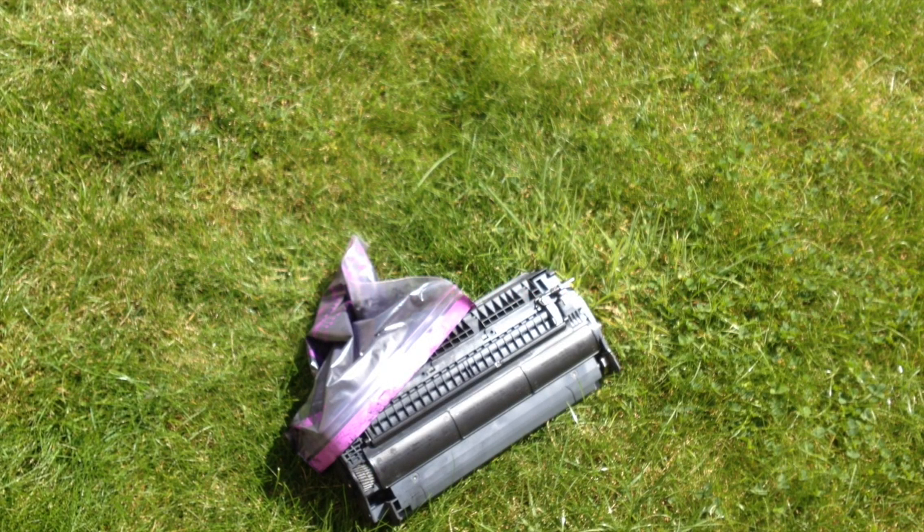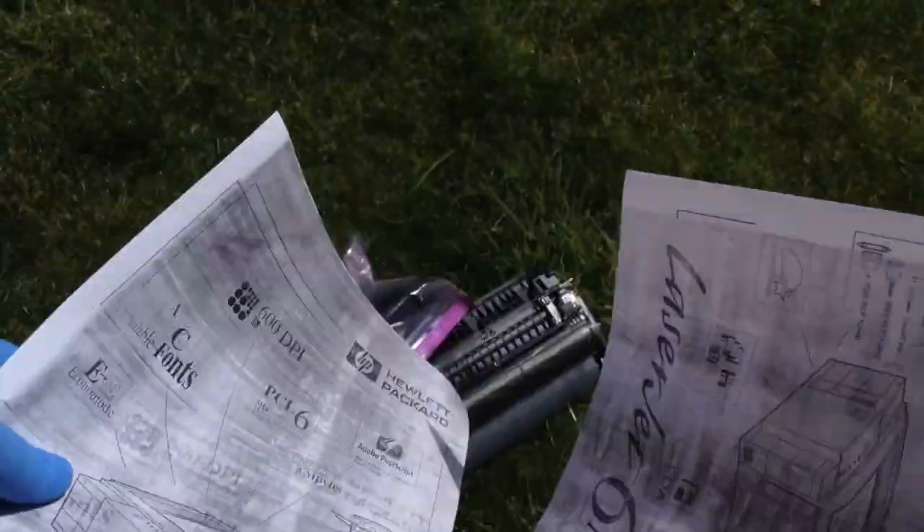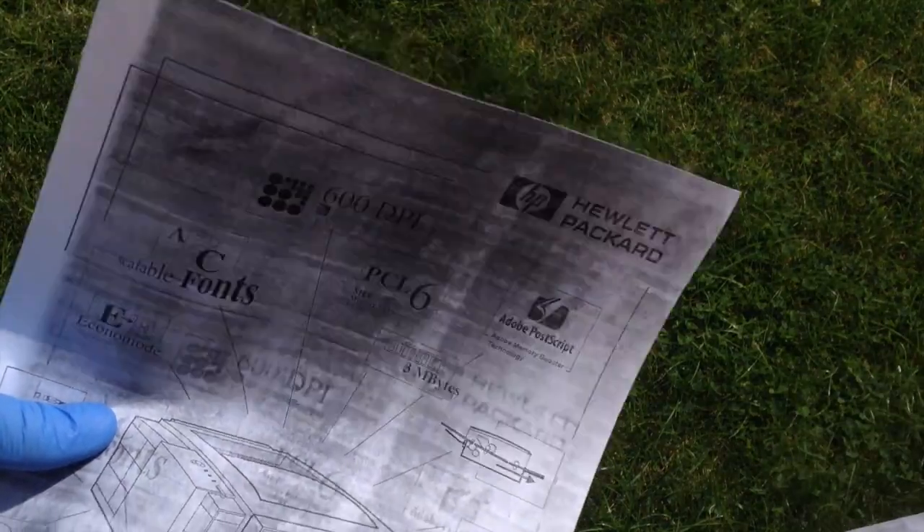I've had this cartridge about three or four years. I put it in the printer, they started printing okay, and then it started printing horrendous black lines, and the more I tried to clean it, the worse the situation became.